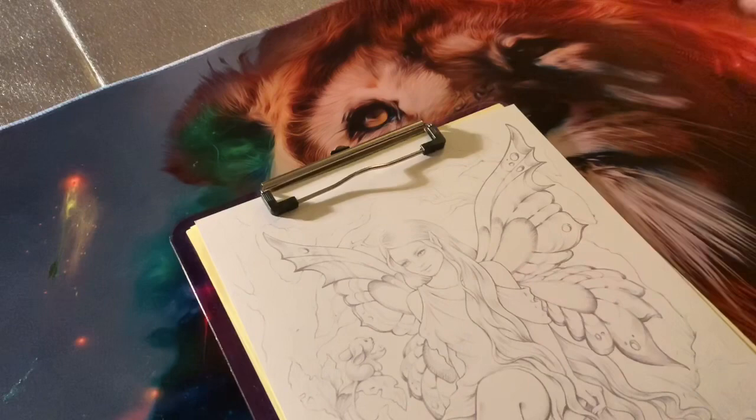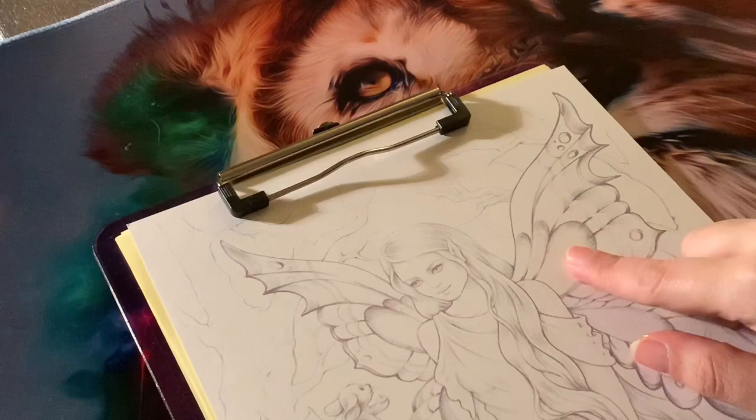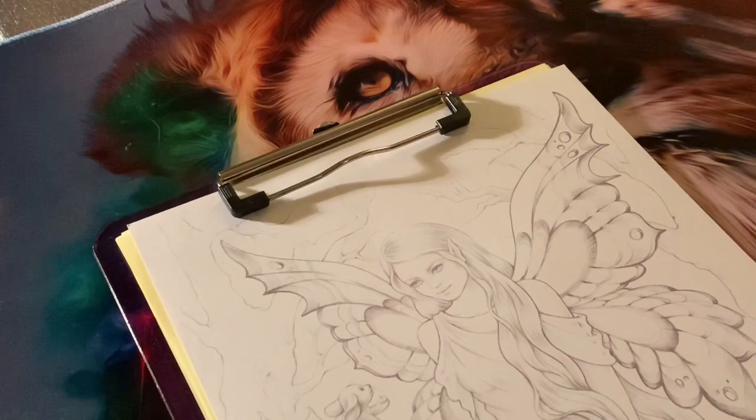I'm just going to grab some random colours and my water brush pen and do a little bit of a demo so you can see what they actually look like. I'm going to be using my Derwent water pen — I've already got water in the barrel and I've got my little cloth at the side. I'm going to go for some out of the new set, a mixture, and I'll open them both up so you can see how they work.